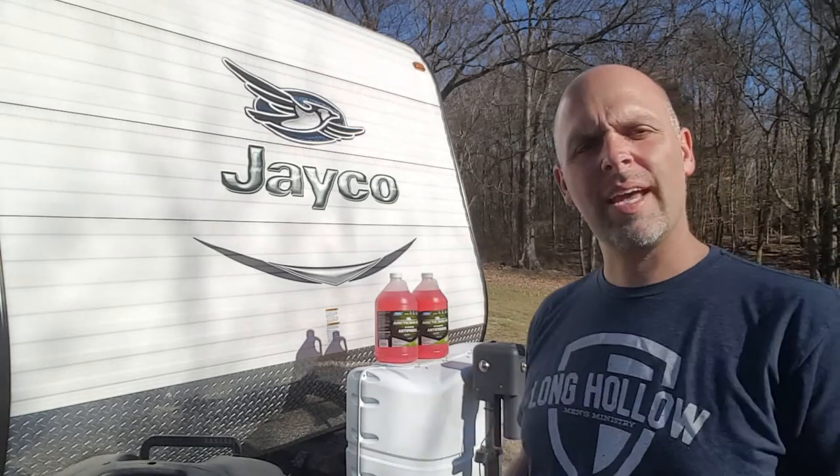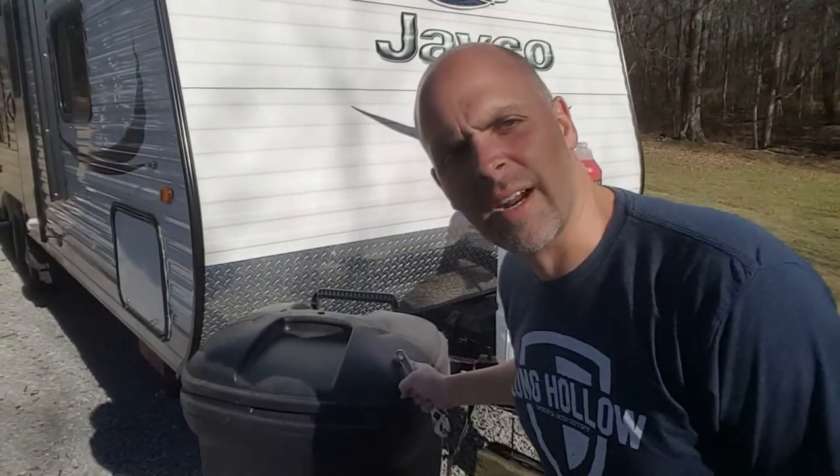There are a few simple tools that you need. Actually, there's only one tool that we need and that's a crescent wrench. Outside of the crescent wrench, we take two gallons of RV antifreeze and we utilize this large trash can right here.